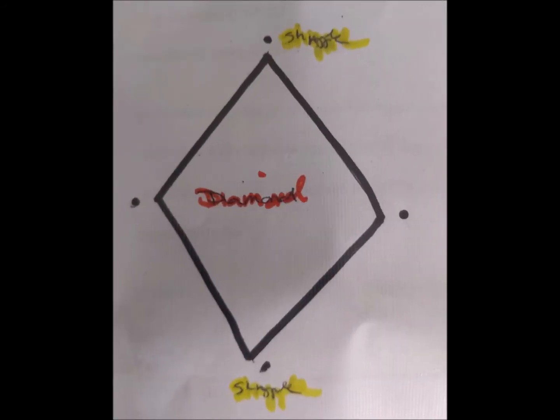So - reverse triangle, forward triangle, star, and then isolating half of the star. So next we've got a diamond to do. Four sticks - a diamond.